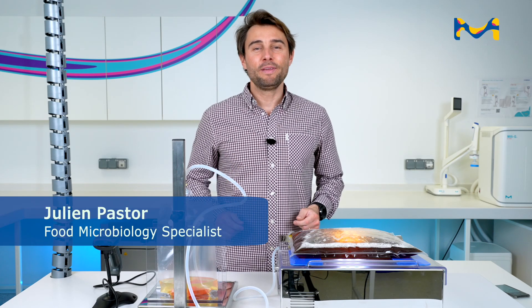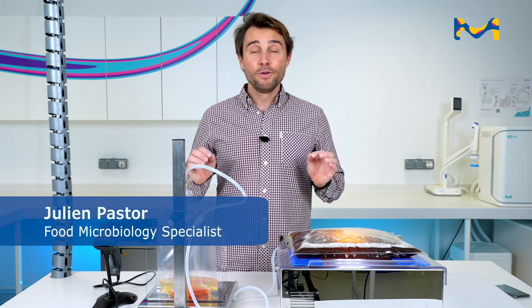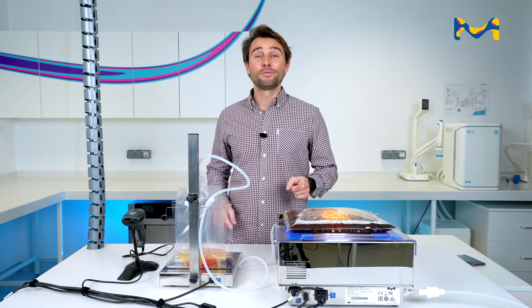Hello everybody, today I'm very happy to introduce you a very new machine, a revolution to prepare Culture Media in your food microbiology lab. This is ReadyStream. Let's go!